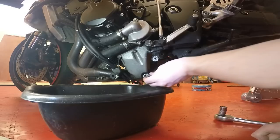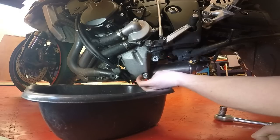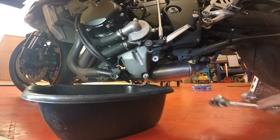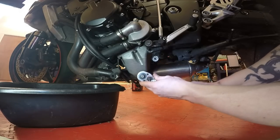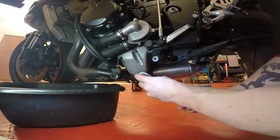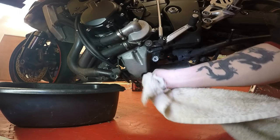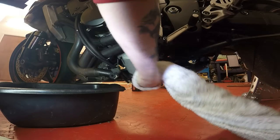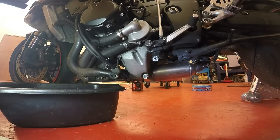Now we're going to put our sump bung back in with the new washer. Get it hand tight first of all because you don't want to be cross-threading it — wind it in nicely with your hand, it should be nice and free until it stops. Then do the sump bung up; you don't want to go too tight with this either. It's just literally a quarter turn, nipped up so it crushes that washer — and that's plenty tight enough. Give it all a clean up under there to remove excess oil. And that's your new sump bung in place.